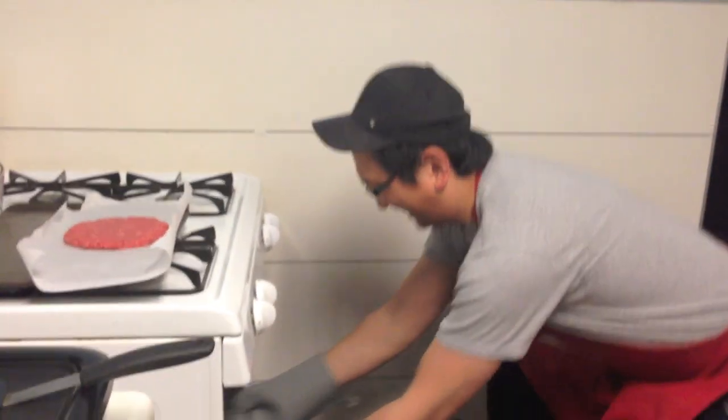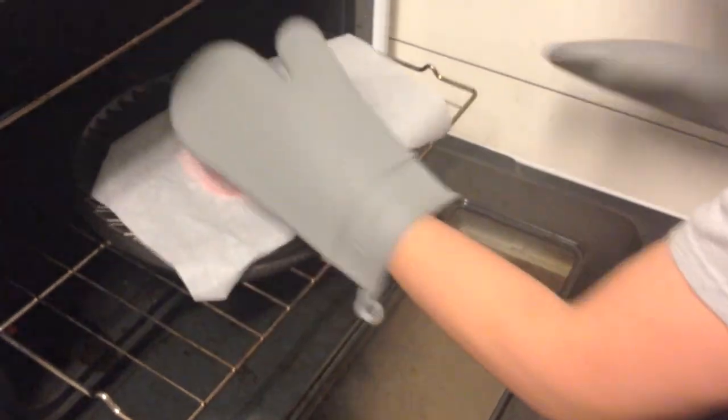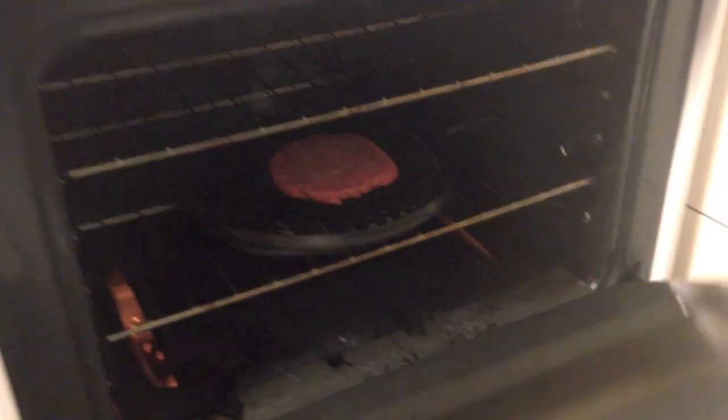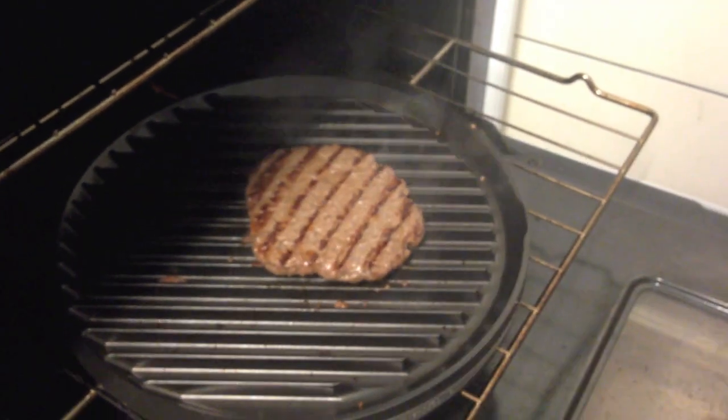In order to flame broil your burger, you must have your oven set to broil while preheating our special broiling grill mock pan. Authentic flame broil! Now broil your burgers for no longer than 2 minutes per side, and make sure you have adequate ventilation.